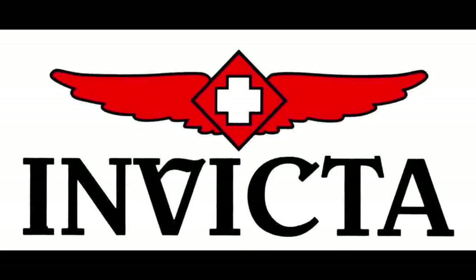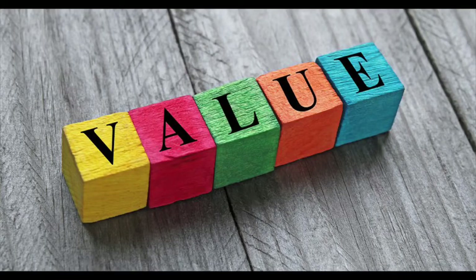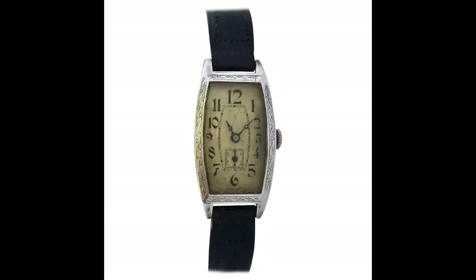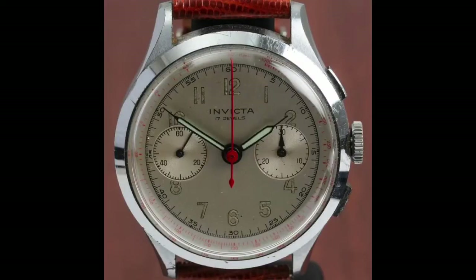Invicta, which is Latin for invincible, was established in the year 1837. Raphael Picard founded the company in Le Chaux-de-Fonds, Switzerland. One of the brand's main concepts was to sell fine Swiss watches at reasonable prices. In 1932, Invicta invented and patented its first automatic movement, establishing an innovative precedent for the company.